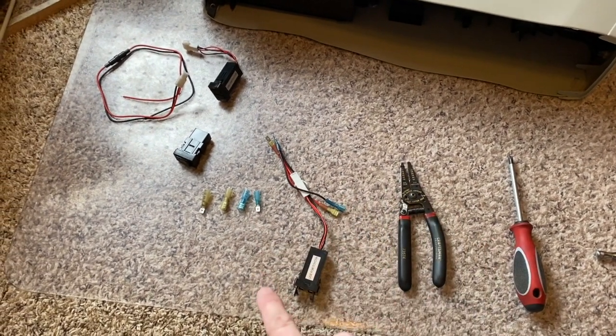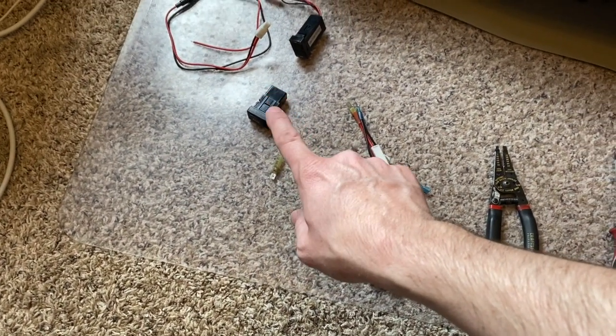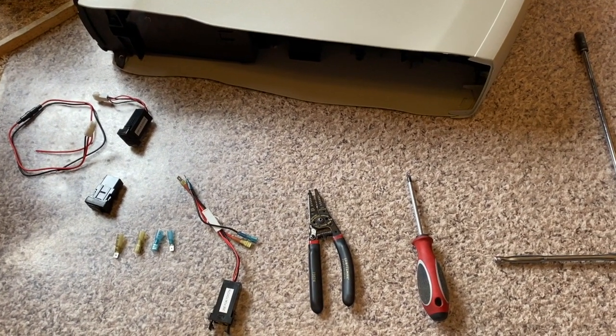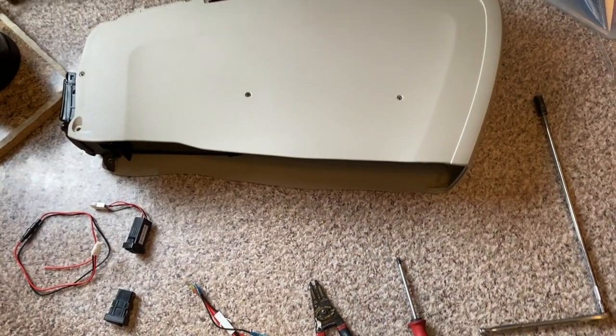This should be a three-part series. We're going to do the USB port install, then we're going to do the Bluetooth adapter install utilizing the aux port, and then we're going to do a final series on heated seats. So it's going to be really cool — make sure you hit subscribe and let's dive in.